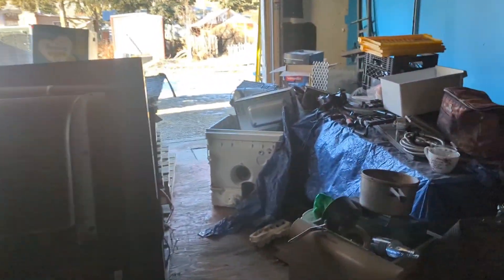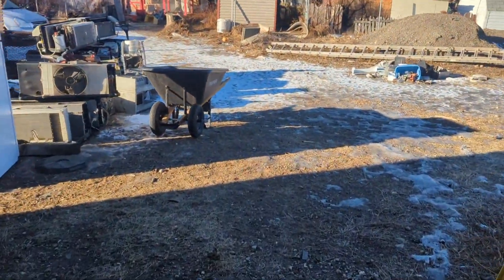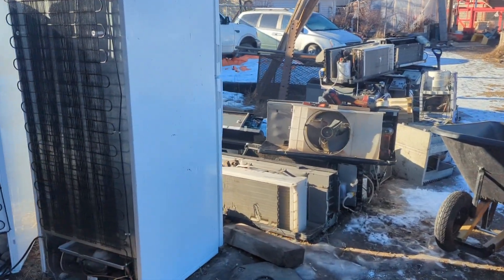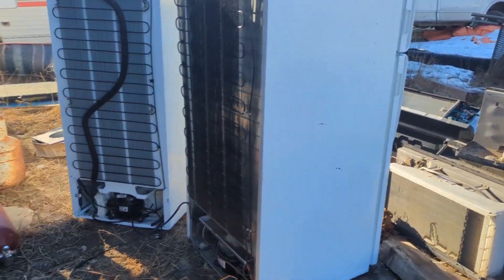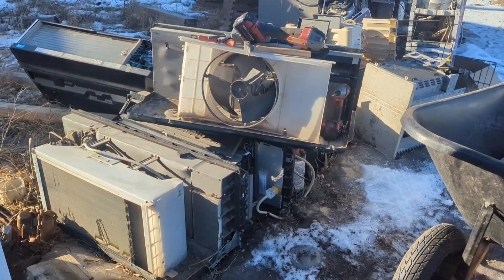I'll give them a call today and see what the price is for the sealed units, cause yeah, it might be worth just taking a truckload of them in. It's a lot of weight, but anyways, I'll go at this right now.